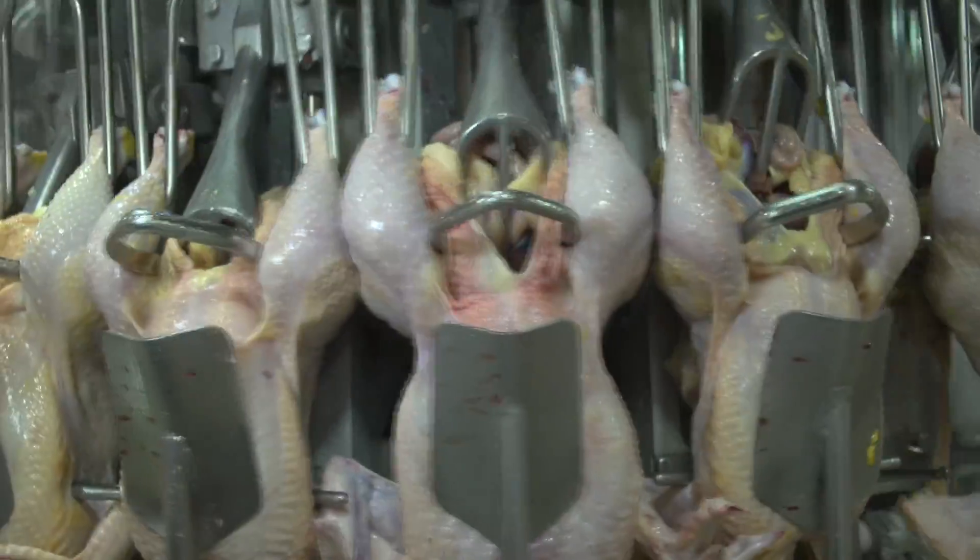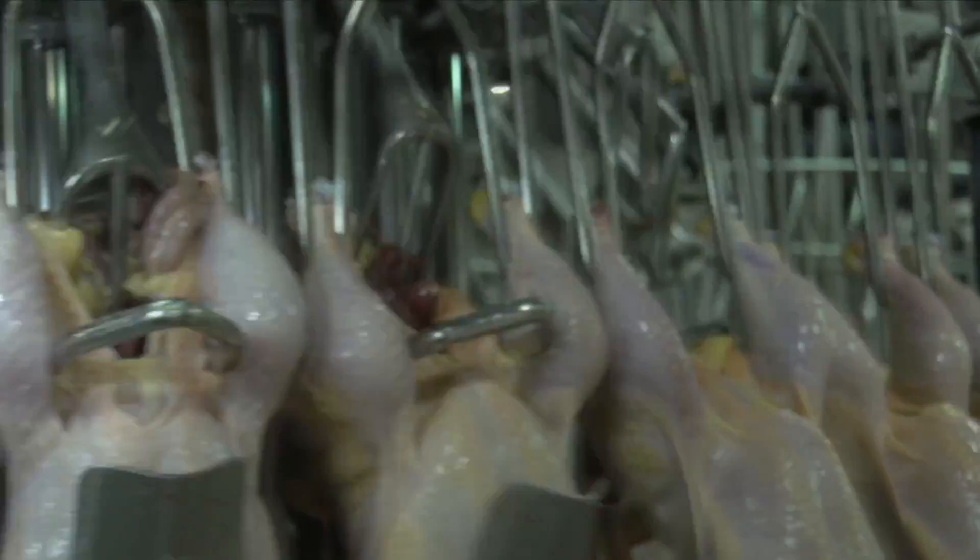First, the internal organs are removed and a high-powered vacuum cleans out the inside of the bird.